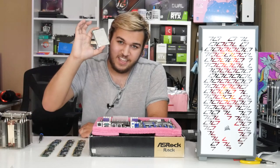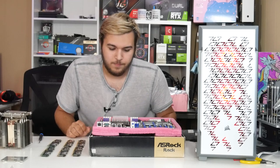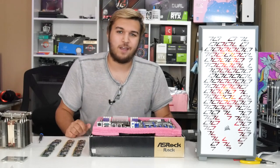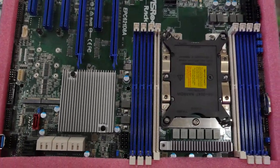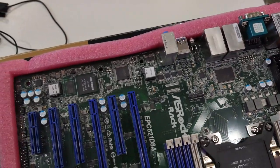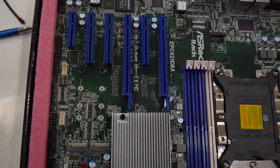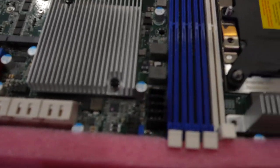So in today's video, I'm going to be pairing this insane CPU with some pretty awesome stuff. First off, we have the motherboard that is going with the CPU. As I mentioned in a previous video, this is the EPC621D8A from Azerock Rack. This is a pretty decked out server board with basically all the features you'd want for any high-end gaming PC.